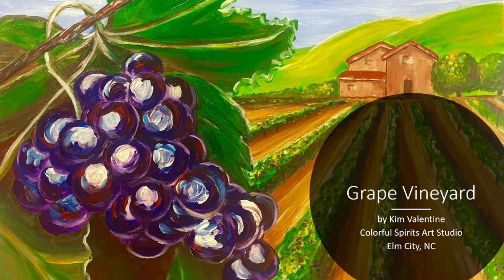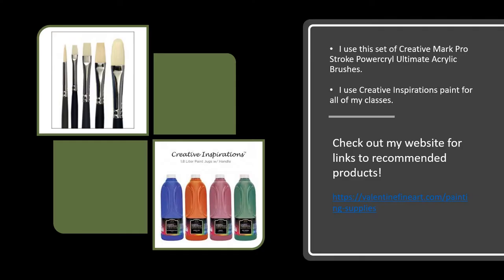Hello, Kim Valentine here from Colorful Spirits Art Studio in Elm City, North Carolina, to help you create this painting called Grape Vineyard.